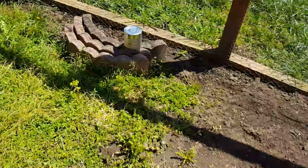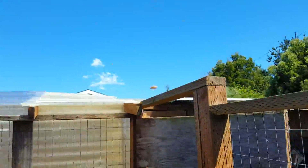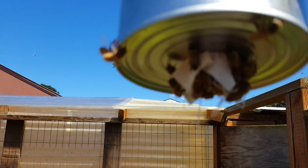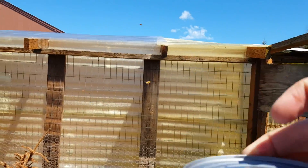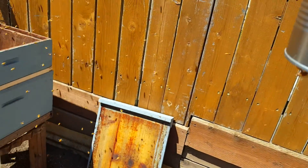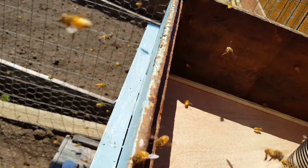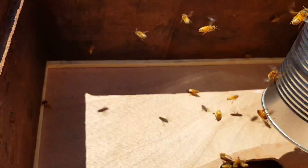I'm going to take a can of sugar water — like a soaked rag with tasty sugar on it. Sugar water. It's still pretty full. This will last them a good while. Right there with this hole.